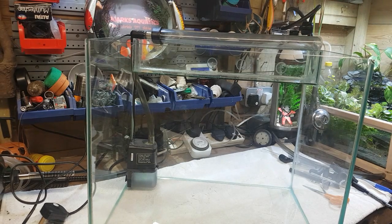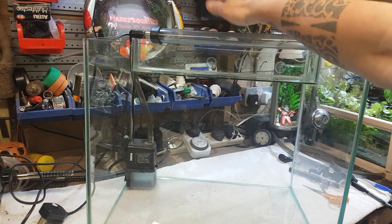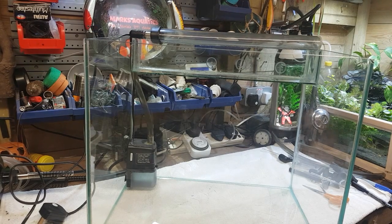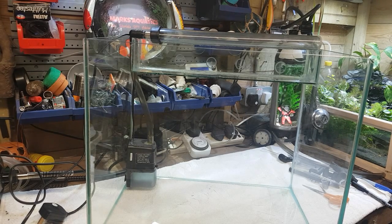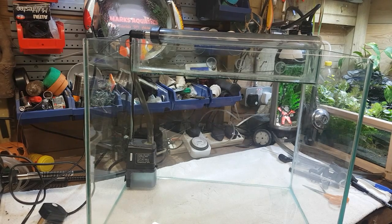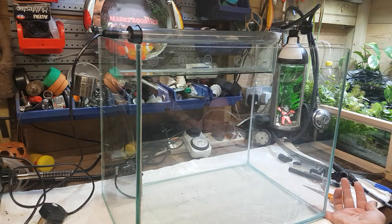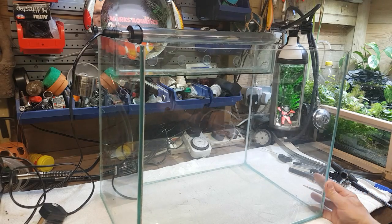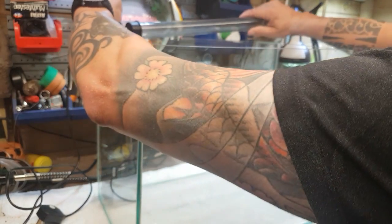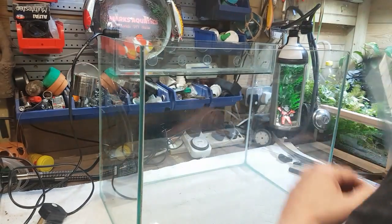In theory now, this should pump the water up, fill this chamber up which is going to be full of media, and we're going to have to give it a couple of rinses through just to make sure everything's watertight and working okay. I'm going to rig up my hose pipe for the time being just to make sure this is all working fine. It's got a nice fit in there.